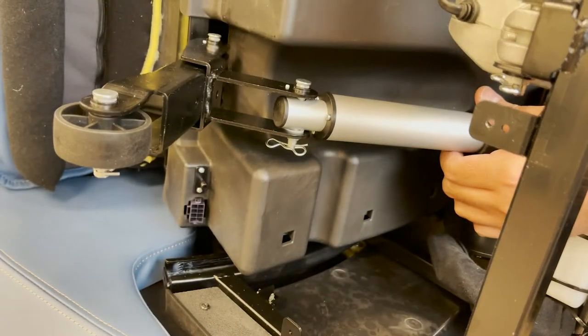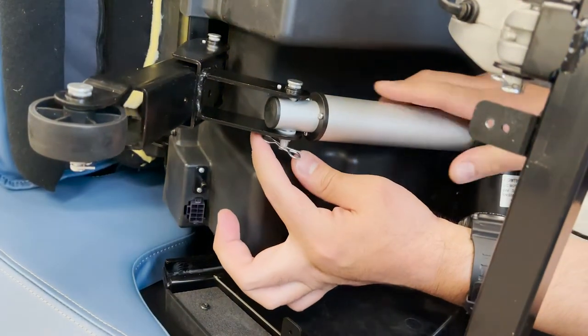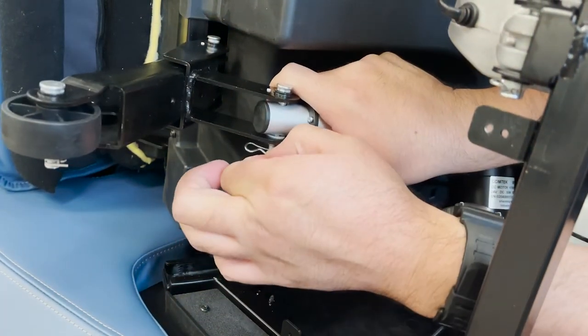Then remove the clip and pin from the front of the actuator to free it from the bracket on the footrest wheel.